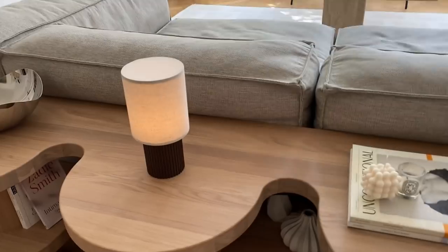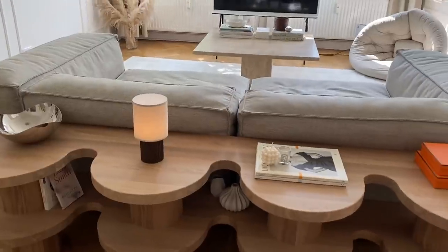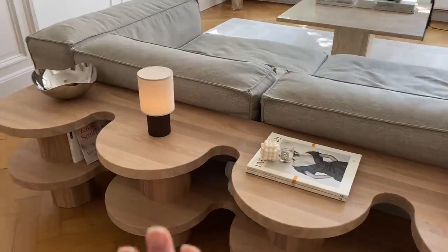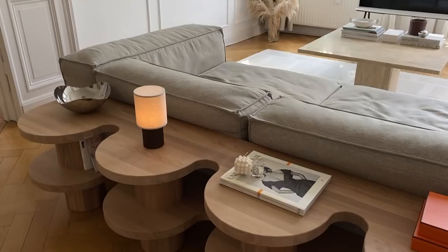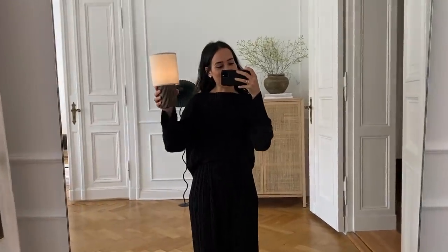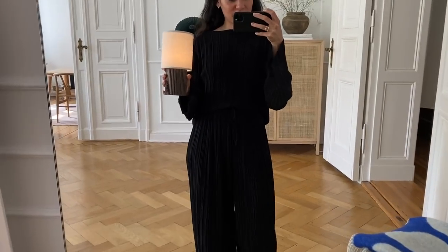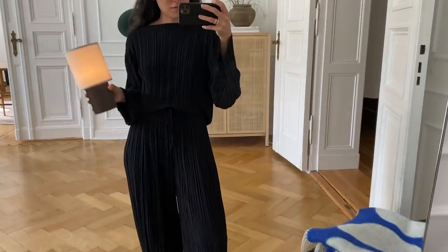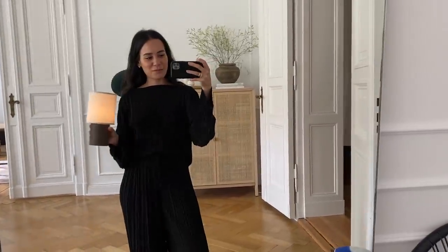Und wenn sie fällt, ist sie auch relativ stabil. Es ist jetzt nicht eine, die sofort zerbricht, weil das hier Metall unten ist. Ich bin sehr, sehr zufrieden mit meiner Wahl. Ich zeige euch auf jeden Fall mal Clips, wie die Lampe dann wirklich aussieht, wenn es hier dunkel drin ist. Dann seht ihr den Effekt auf jeden Fall besser. Was ich manchmal mache, ist, dass ich dann so durch die Wohnung laufe mit meiner Lampe. Echt ein tolles Teil. Eine Akkuleuchte von N-Tradition, die ich sehr, sehr cool finde. Macht mich sehr glücklich.